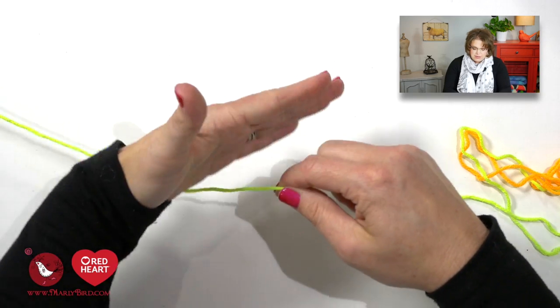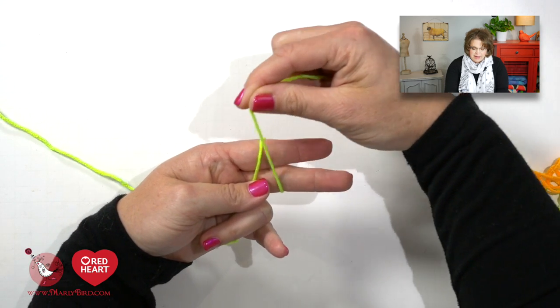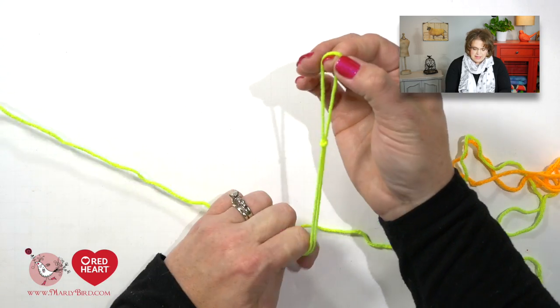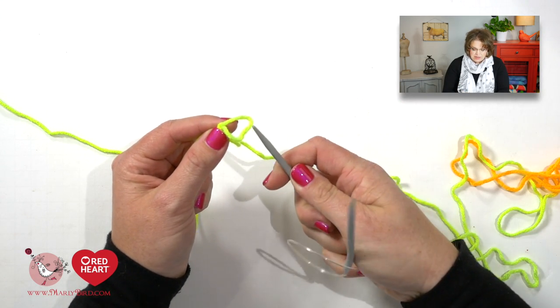To make the slip knot, I take the working yarn and place it in the palm of my hand, take the tail and wrap it around my forefinger and middle finger. When I come back up I cross over, rotate my hand over, go underneath the front loop, grab the back loop and off — and I am left with a slip knot that I will then place onto my circular needles.